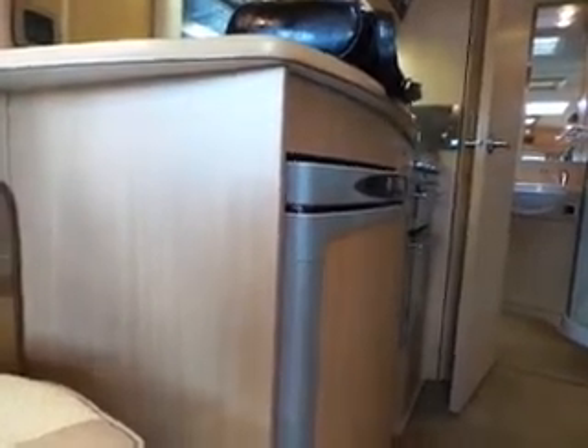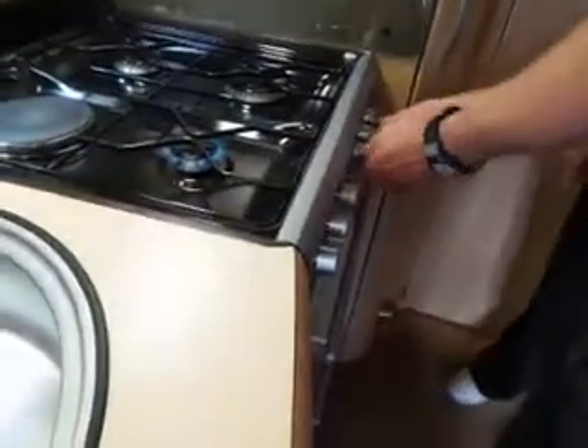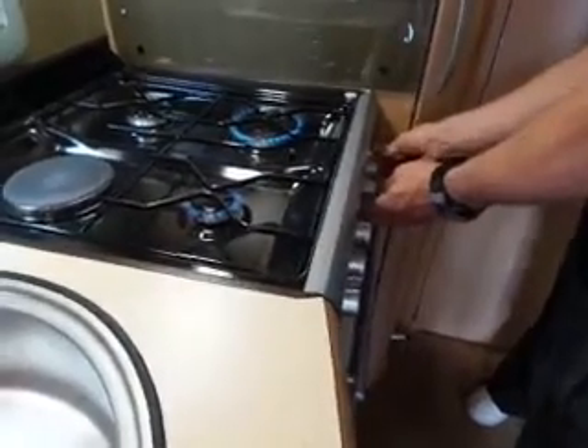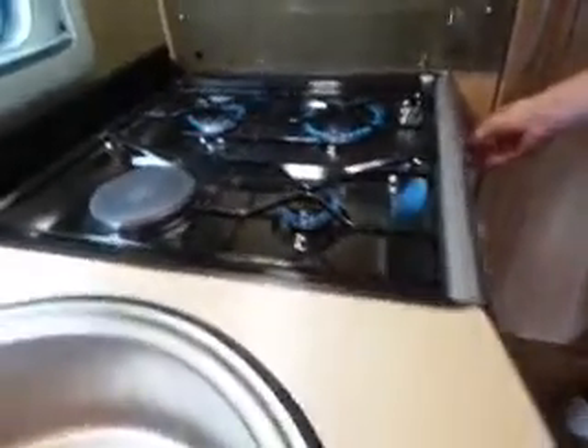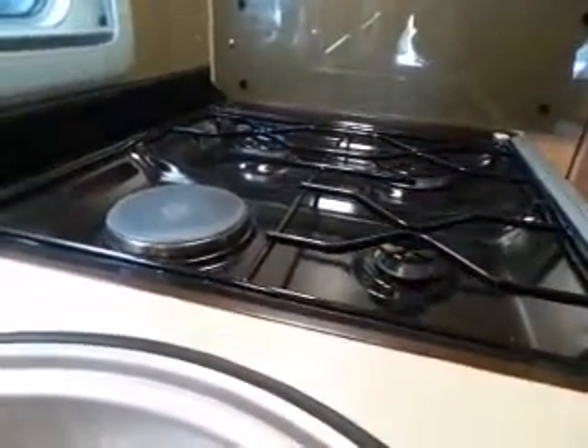The cooker has a 12-volt igniter — just press and hold and that fires it up.